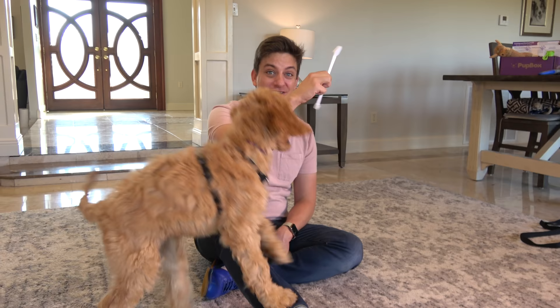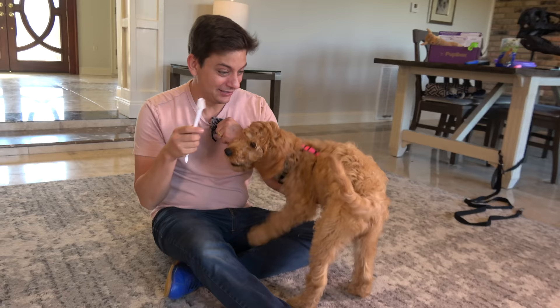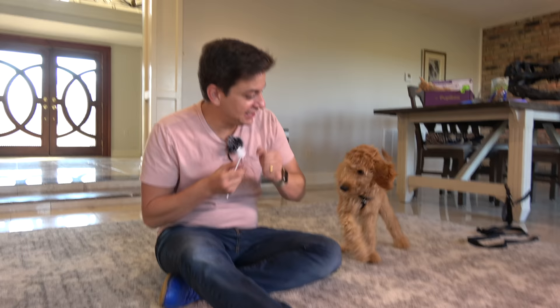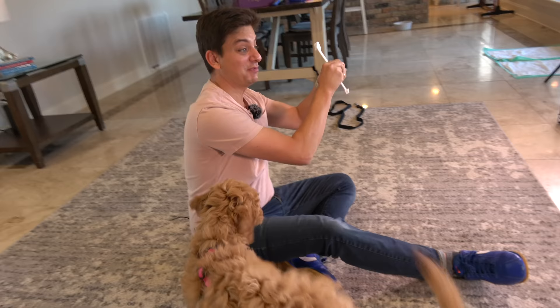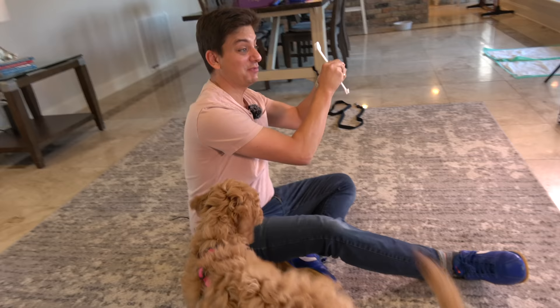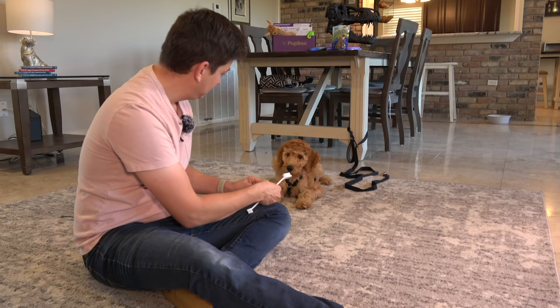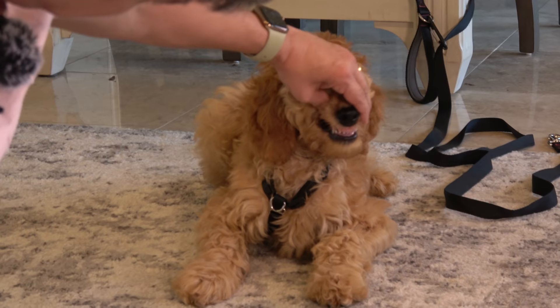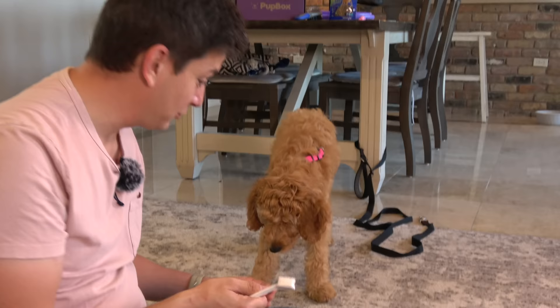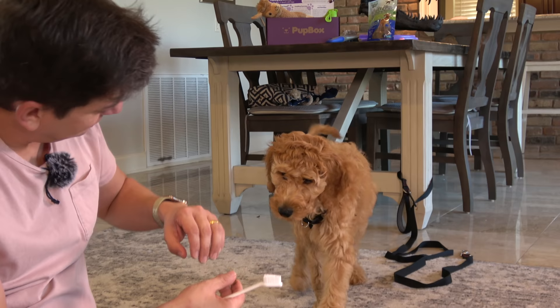Toothbrushing can be the nemesis of many dogs. Kona is in a good mood and seems to think the brush is a toy — it's not! It's a good idea to brush your dog's teeth as often as you reasonably can; once a day is ideal. She seems comfortable with the brush, and now we need to get her comfortable with me touching her gums so we can expose the teeth to brush them. Right there, she let me lift up that gum — I like that a lot.